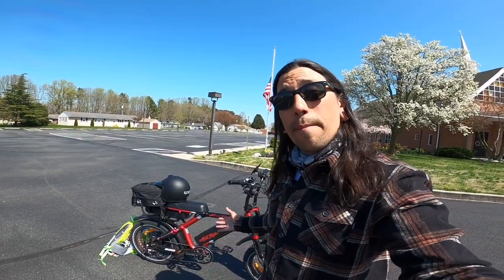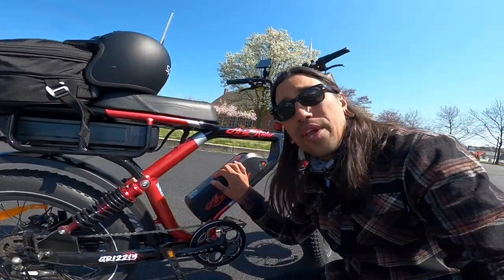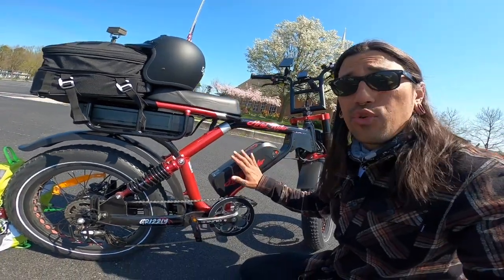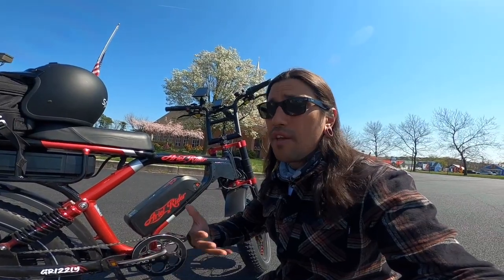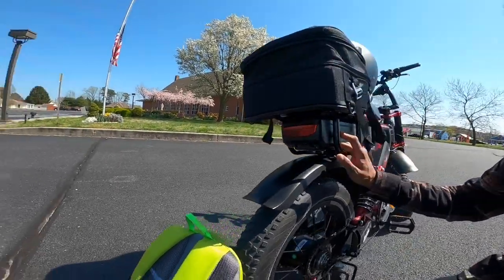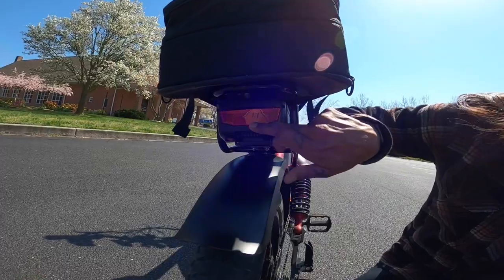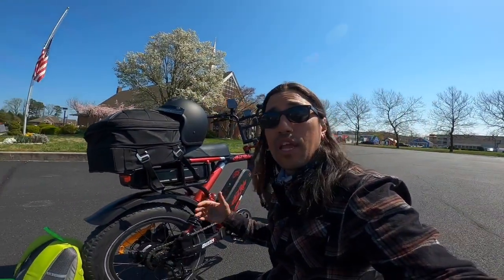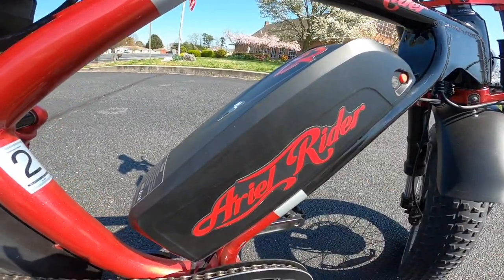I'm going to do a little overview of the bike and go through some of the electronics. Right up here we got a 17 and a half amp hour battery — it's a 52 volt system on this guy. So you're going to get a little more torque, speed, efficiency, and range. On the back we also have a second battery, which will give us dual batteries, and this is a 14 amp hour battery. It has a little brake light on the back, which is pretty cool. Together combined, we're going to get a 31 and a half amp hour battery.